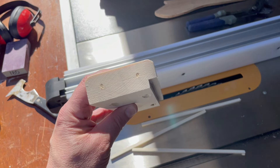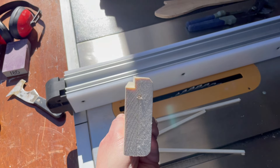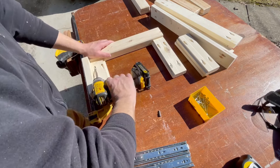Well, for some reason that didn't record, but this is what I did. Time to build the side panels — don't those pocket holes just look dandy?